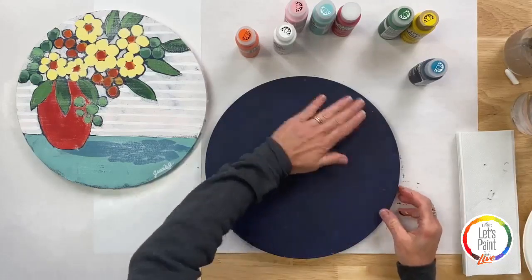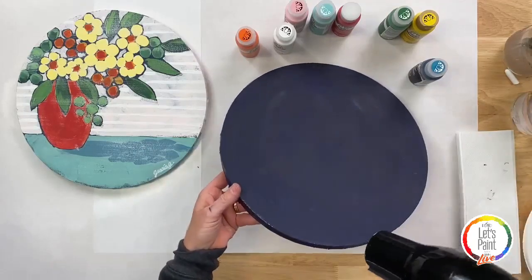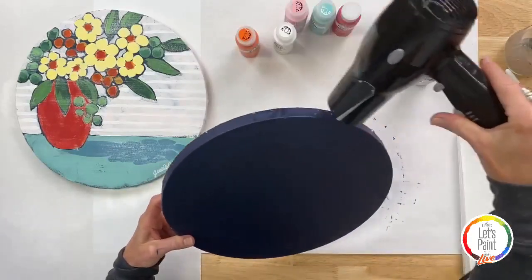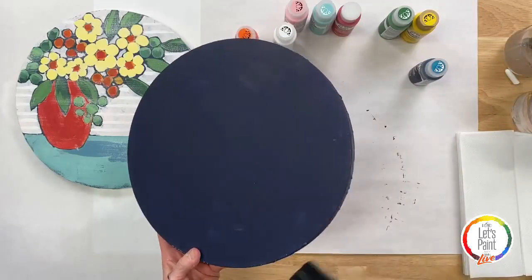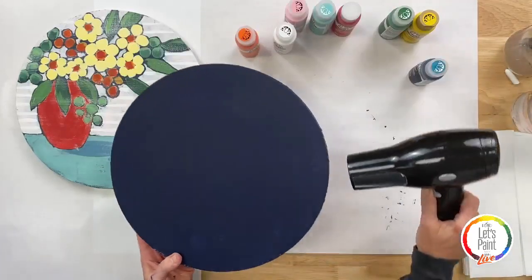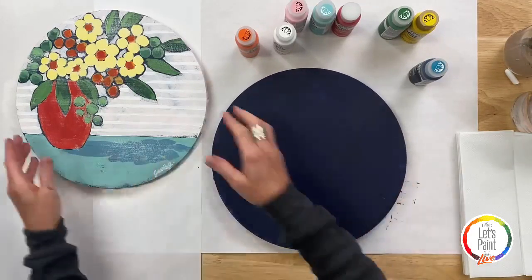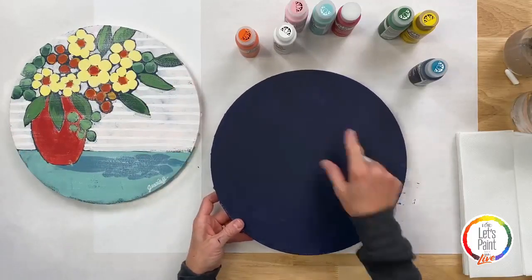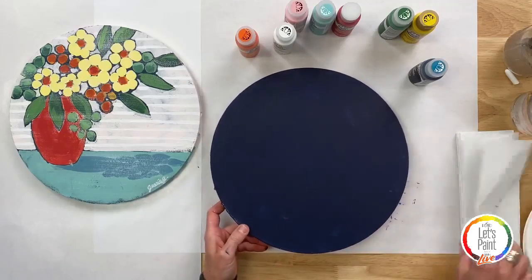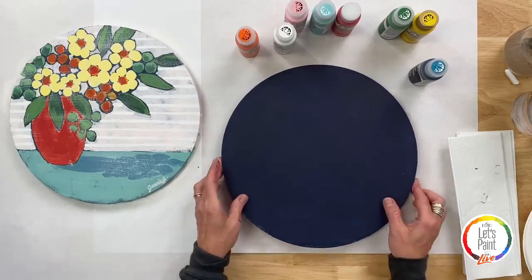It's perfectly dry. You guys can see one coat gives such beautiful coverage. There are a few areas that aren't covered perfectly — do not worry about that and do not worry about adding a second coat, as long as it's a good solid area in most parts of the canvas.